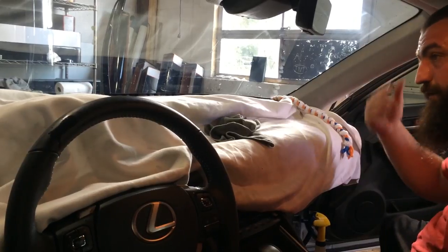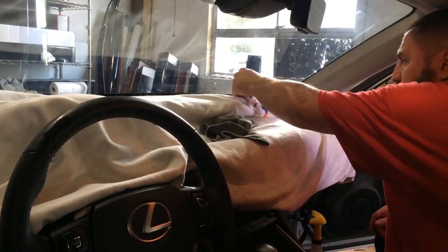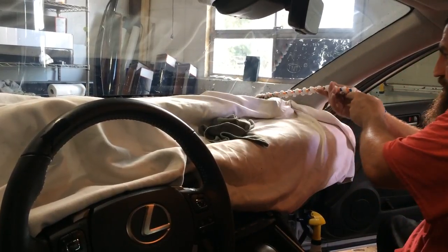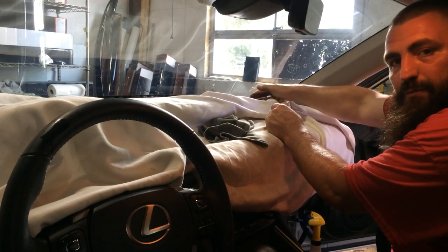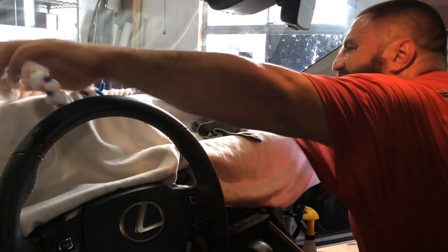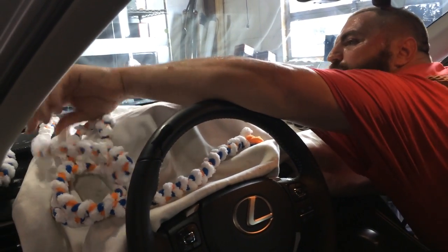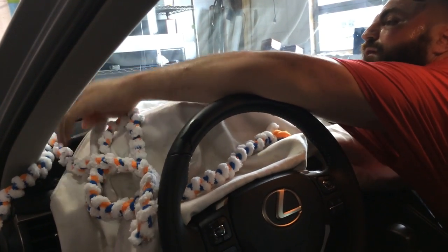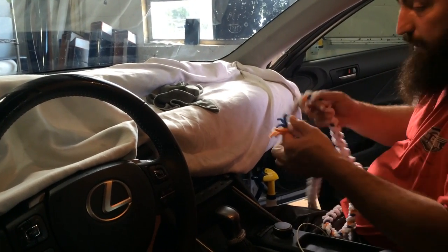Now to take the rope out, you want to pull it this way. You can pull it straight out like this, but it runs more of a chance of peeling the film at the bottom — so just run it that way. And that's how you use a windshield rope.